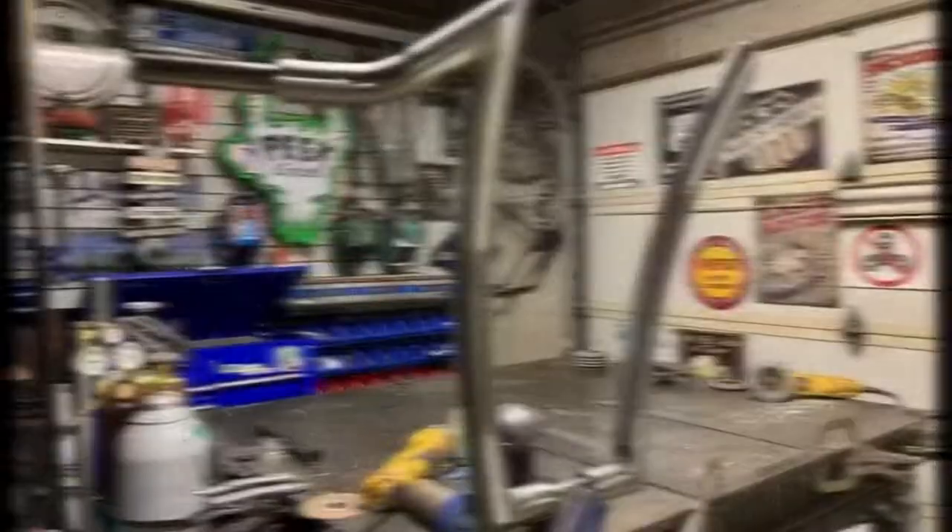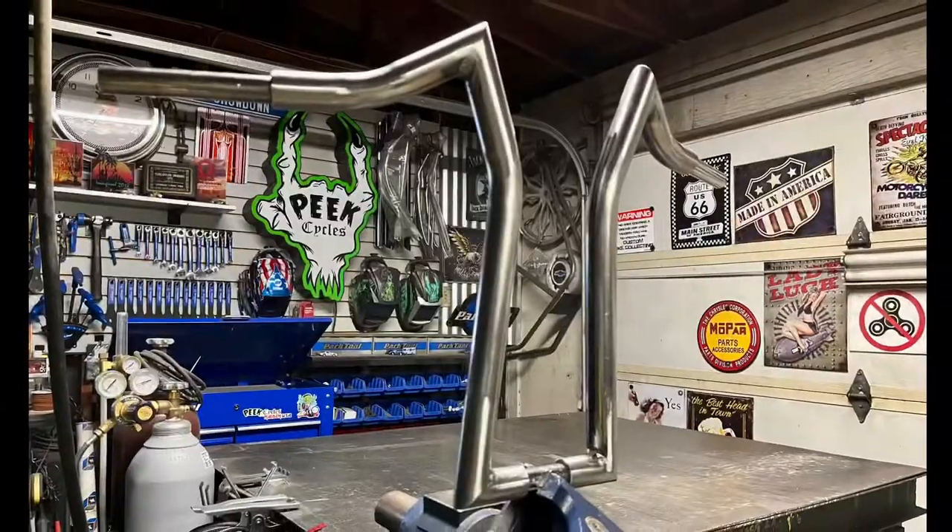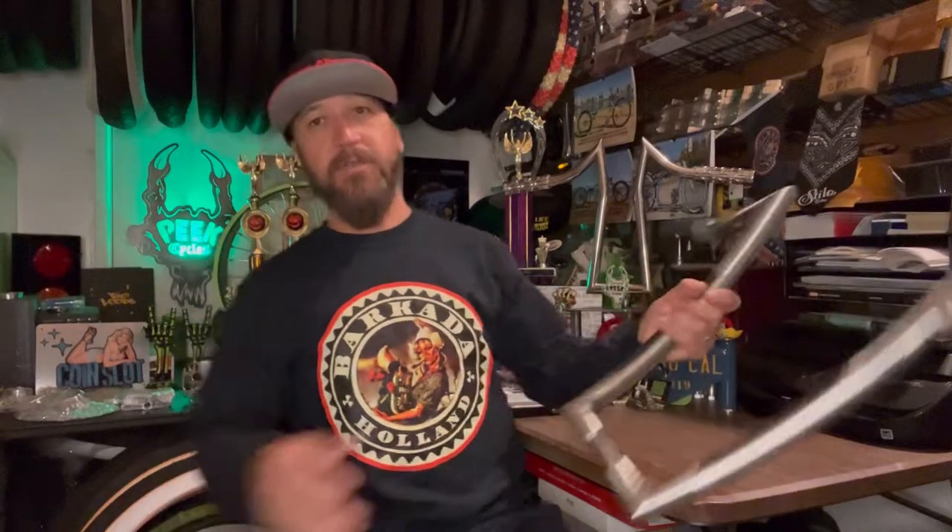Just before OBC I talked about debuting a few new products, one of them being the inch-and-a-quarter handlebars. We're going to take a look at a few stills and then I'll have the handlebars right here in the office so you can get a perspective. In still shots it's kind of hard to tell the difference between the inch-and-a-quarter versus your over-the-counter handlebars.